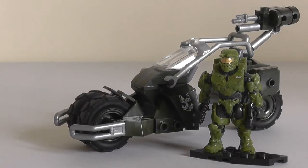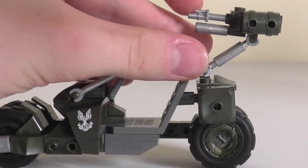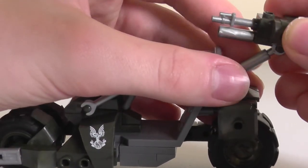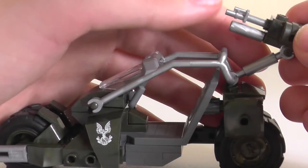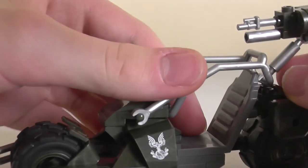Here is the finished Jackrabbit. It's got two wheels at the front, one at the back. It's got a machine gun slash grenade launcher. I'm not sure whether it's meant to be both or just one of them, but it looks like the top part's a machine gun and the bottom part's a grenade launcher in my eyes.